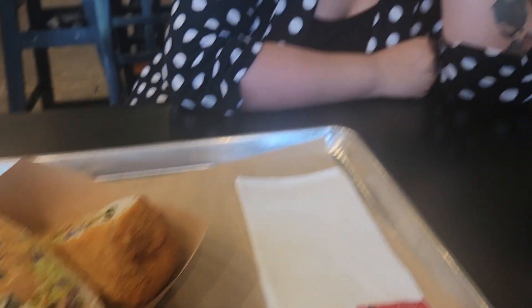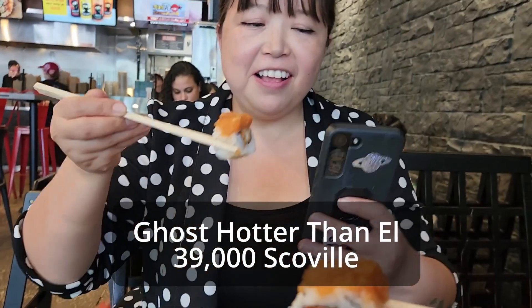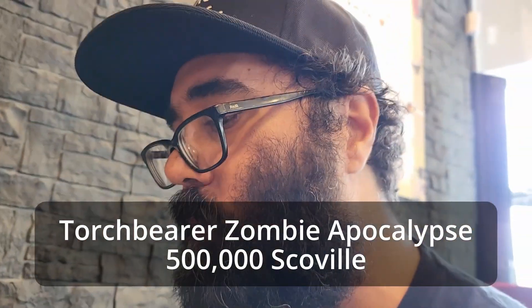This is the salmon layer burrito. Cheers. Very vinegary. Number two — we're at 52k Scoville. This one is the Zombie Apocalypse, we're at 500k. This is Spicy Meatball, but it's still flavorful.